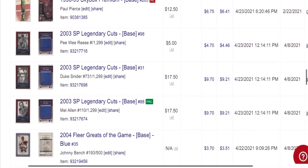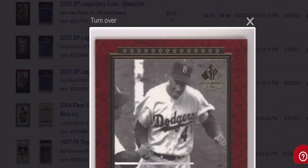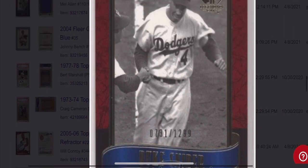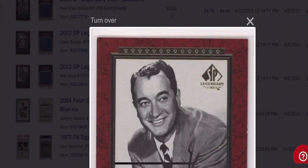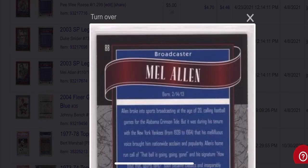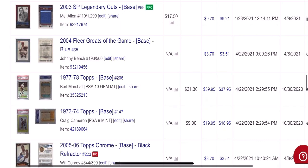Now we're going to talk about these legendary cuts cards — I really like these, and they're fairly scarce. They sell for good money if you wait for the right buyer. Got $5, $10, and $10 basically for these three cards. Again, they were $0.50 box buys at a card show — this is the kind of stuff that I love finding and flipping. It doesn't always sell overnight, but actually these cards sold pretty quick once they listed — 15 days each.